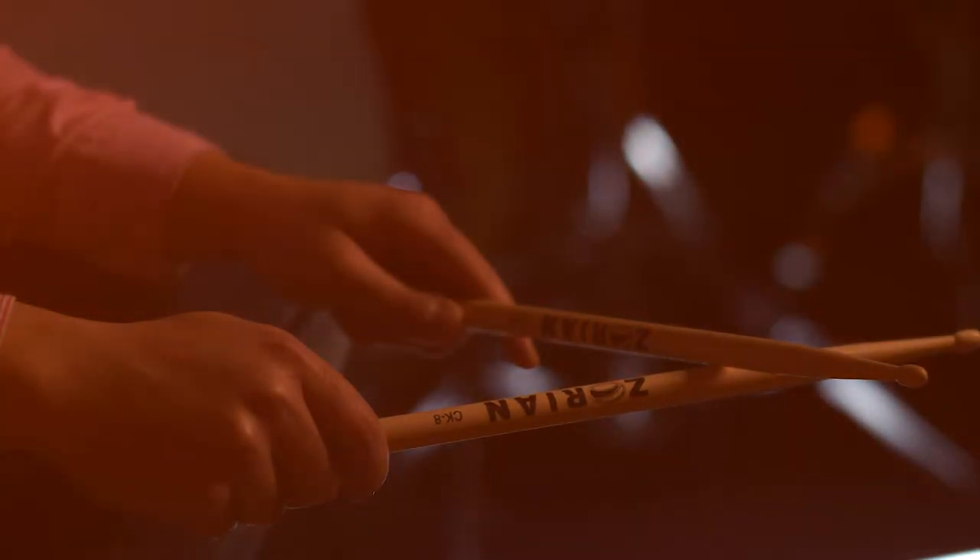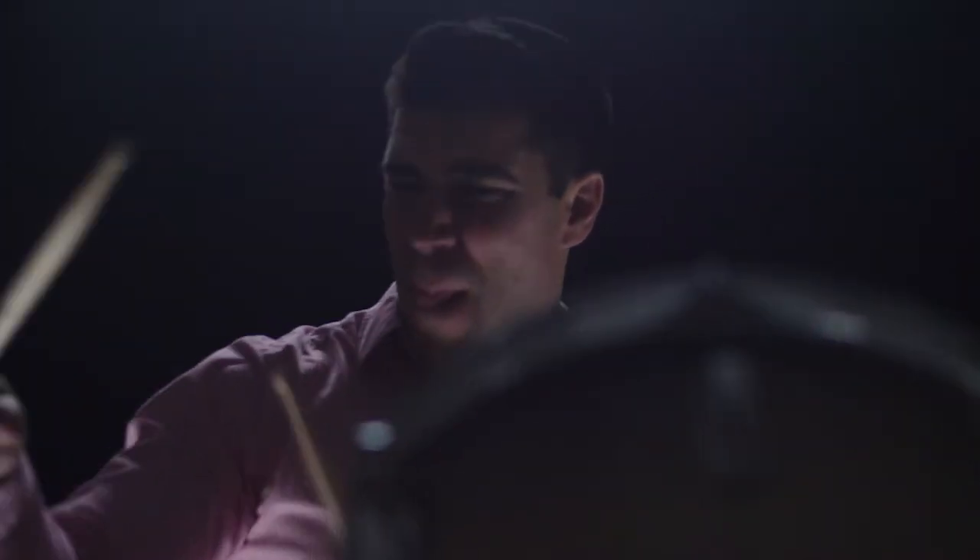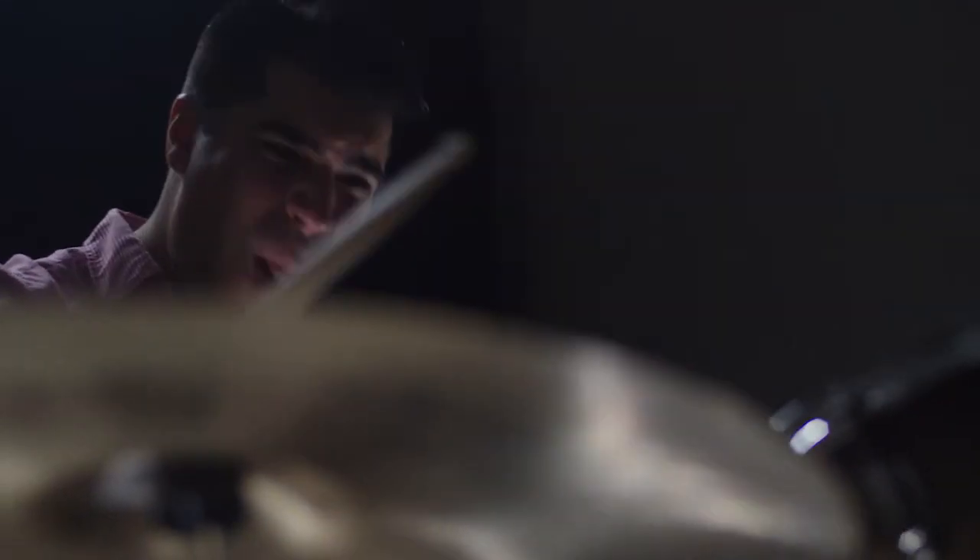What I do is I make sure they're matched perfectly and you have that minor second apart per stick, whereas these bigger companies don't really take the time to match their sticks because they're mass-producing so many.